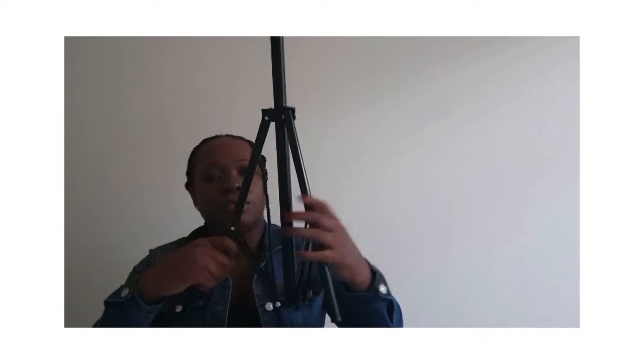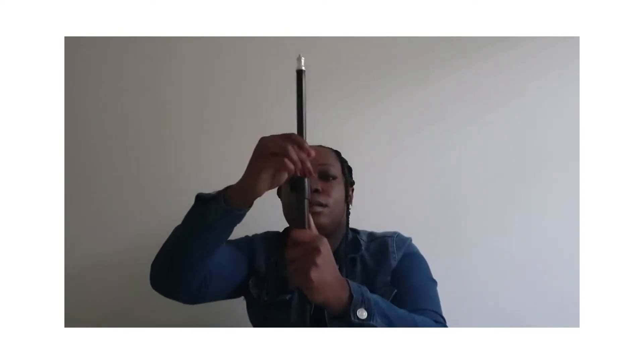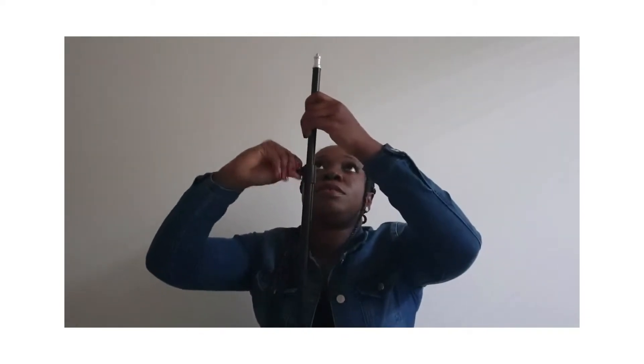So let's start with the tripod. It has three legs. You can just open it like that. You can adjust it or pull it from here. You can hold it up. You have to tighten it here and also tighten here. And that is it — so you set the height. Let me just bring it down.